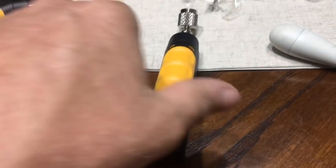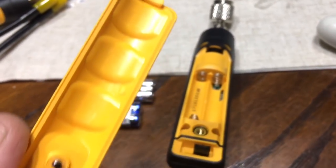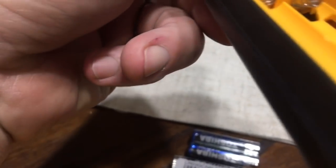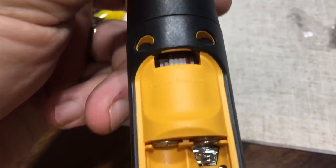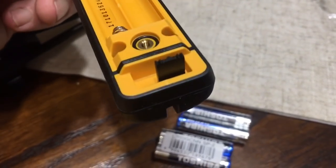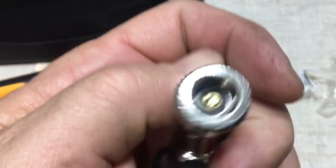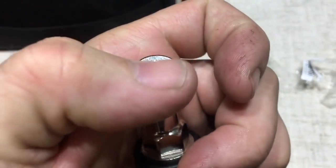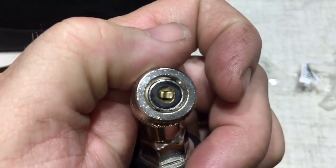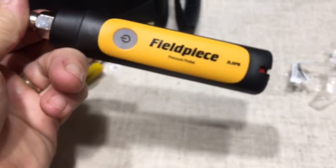On the pressure probes it's the same as the enthalpy — one screw, you lift up and pull out. You can see what it looks like in there; here's your switch. You get spare gaskets in here, comes with the kit. That's what she looks like. Battery change out is super easy.